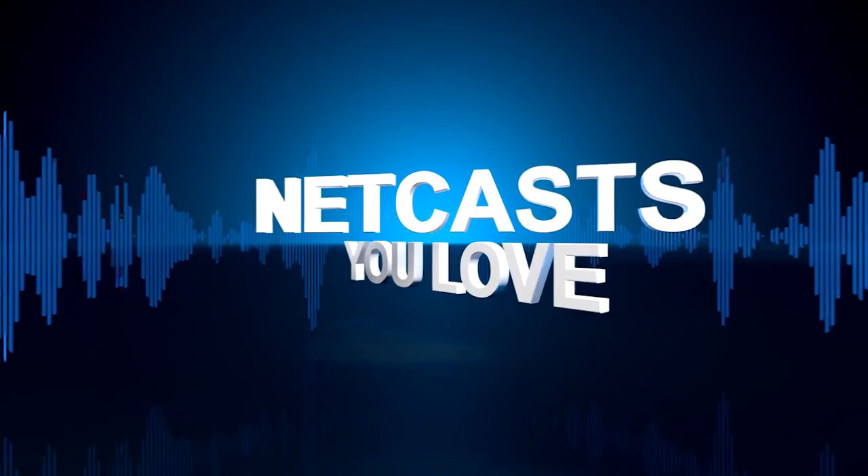Netcasts you love. From people you trust. This is TWIT.